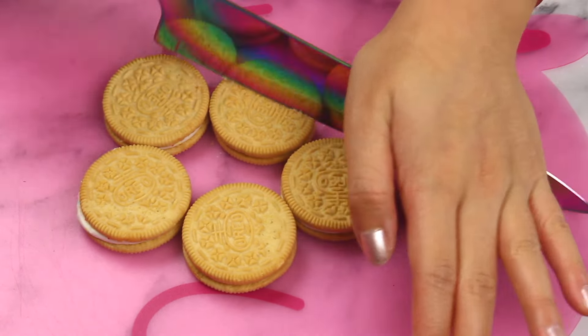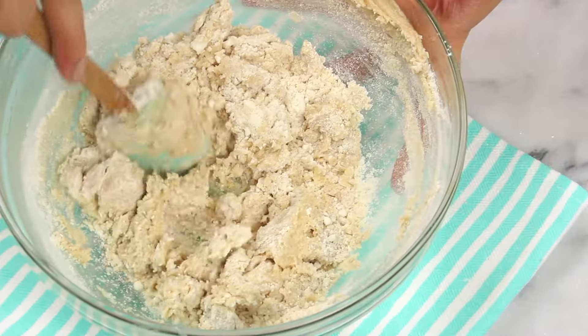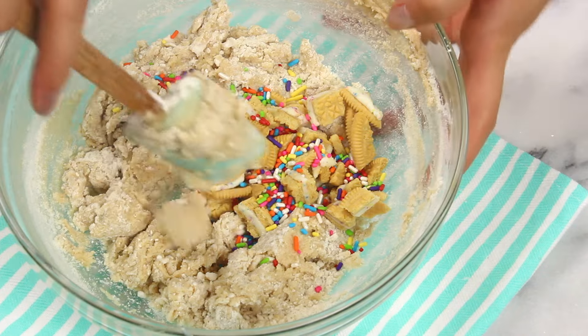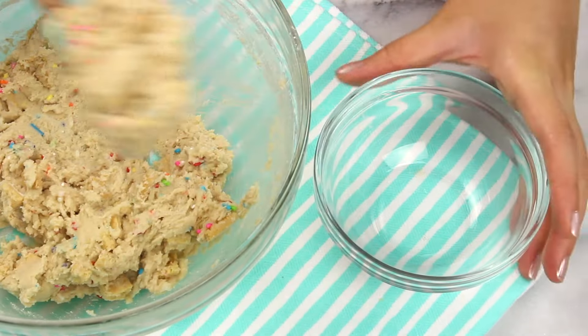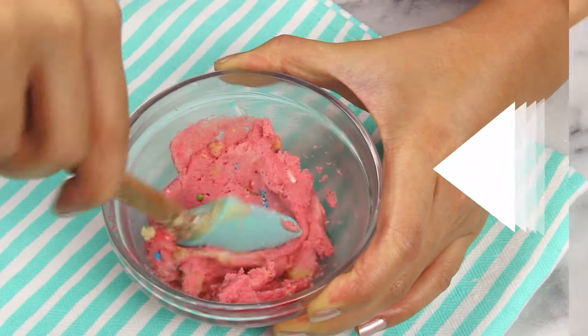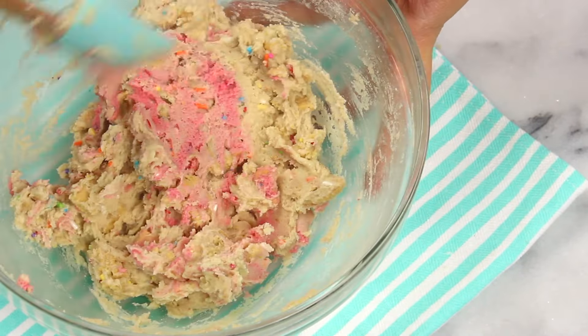And last but not least, the Funfetti birthday cake. To kick this off, you'll want to chop up some birthday cake Oreos — these are my favorite kind, so addicting. Mix these into your cookie dough along with a tablespoon of rainbow sprinkles, because it just looks pretty. And then to make this a little more Funfetti and colorful, I'm going to scoop out a dollop of cookie dough and color that pink. Once you swirl this into your cookie dough, it definitely gives it more of a fun birthday kind of vibe.